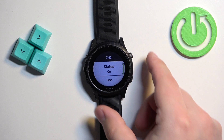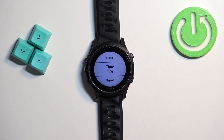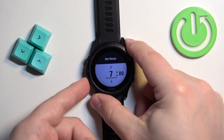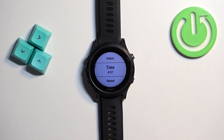We have Status, which allows you to turn the alarm on and off. Next we have Time, where we can adjust the time at which the alarm should go off. Select the time option and press the start button — you'll be able to set the hour, then the minutes, and then press the start button twice to confirm.